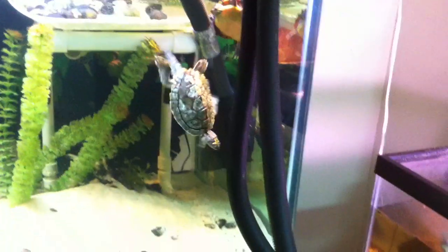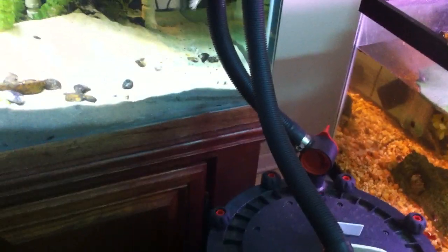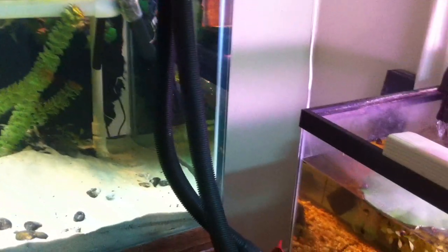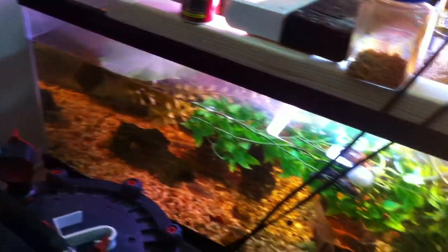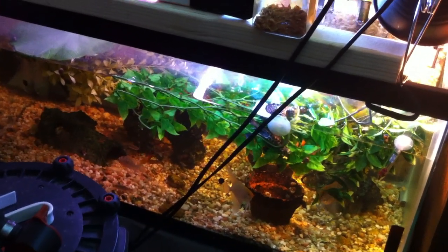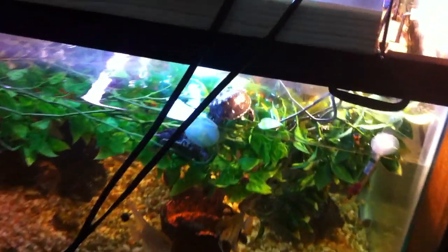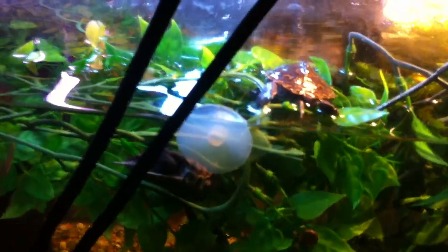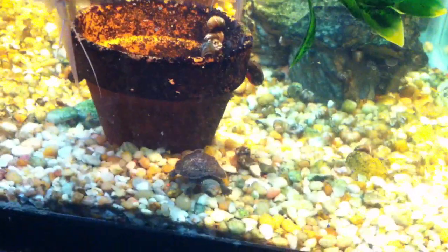This is a temporary setup with the hoses over here. This is my Fluval FX5. I had to put it in front of the tank because I want to put it over to the side, but I have this tank over here right now — a 40-gallon with baby diamondback terrapins, a couple months old, and a baby loggerhead musk.